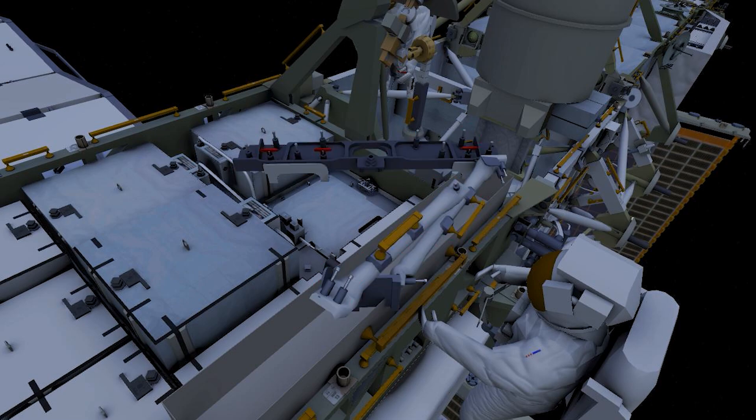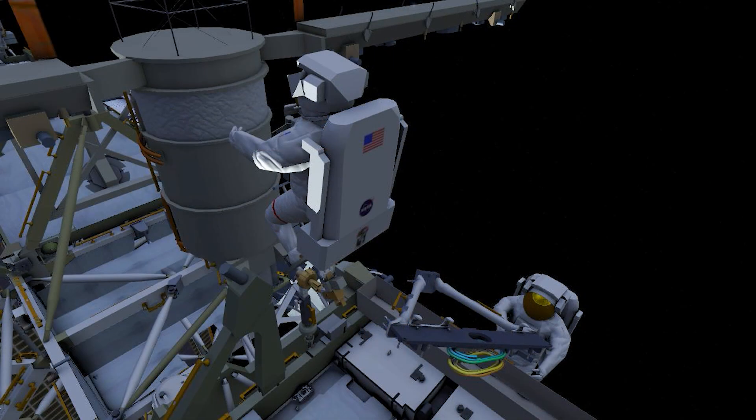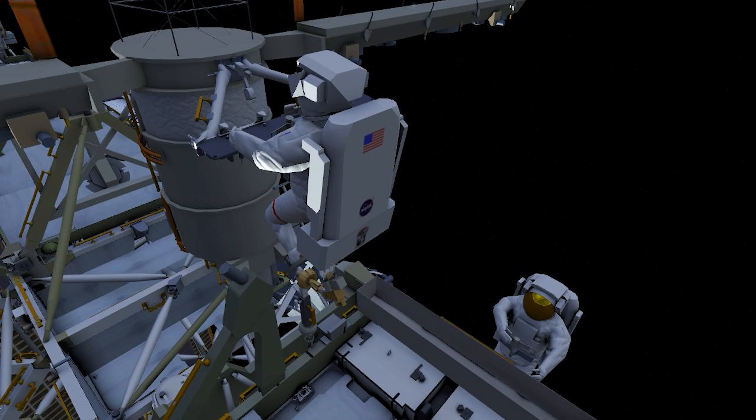Nicole will start the modification activity by removing the strut out of the bag to assemble the upper triangle. The upper triangle consists of two struts and a mounting bracket. Nicole will then hand the triangle to Anne, who will install it on the mass canister of the Beta Gimbal Assembly, or BGA structure.